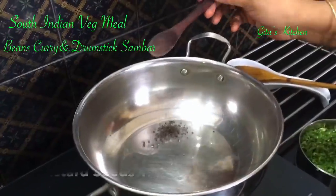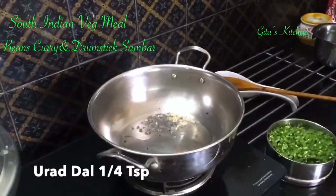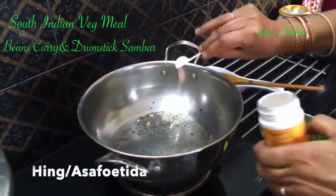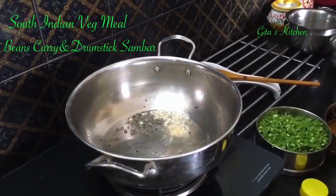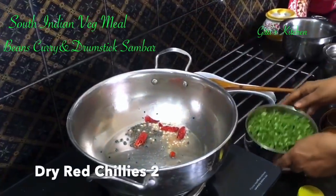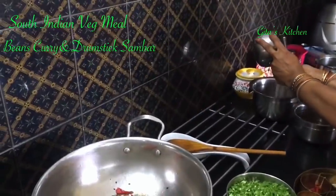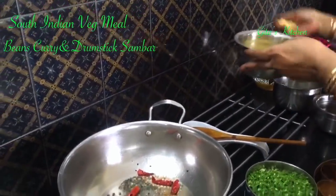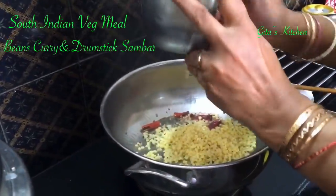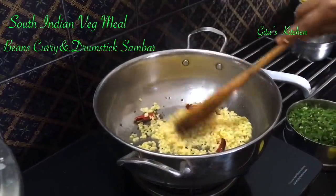Oil is hot — add in the mustard seeds, urad dal, a little bit of hing, and 2 dry red chillies. Then this is some moong dal which I have soaked for about 10 minutes. About 2 tablespoons of thick yellow moong dal — add it to this and just stir it a little bit.